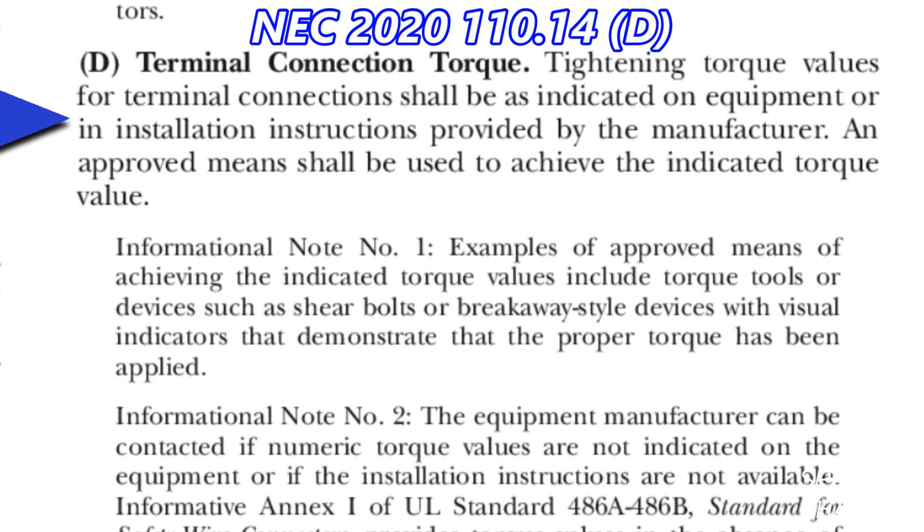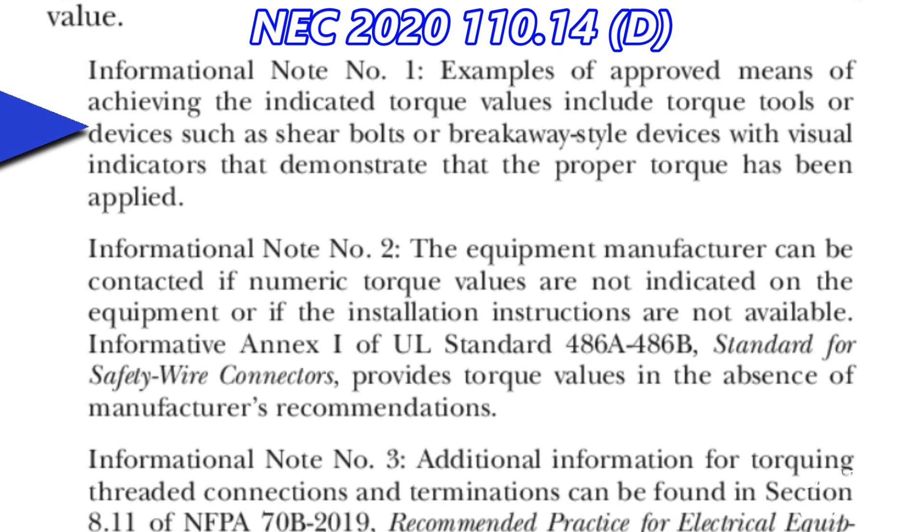Tightening torque values for terminal connection shall be as indicated on equipment or in installation instructions provided by the manufacturer. An approved means shall be used to achieve the indicated torque value. Informational note number one: examples of approved means of achieving the indicated torque values include torque tools or devices such